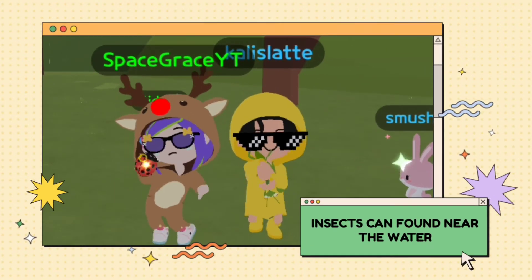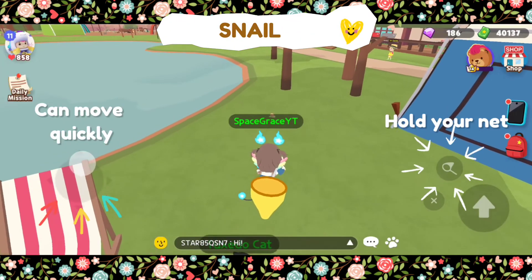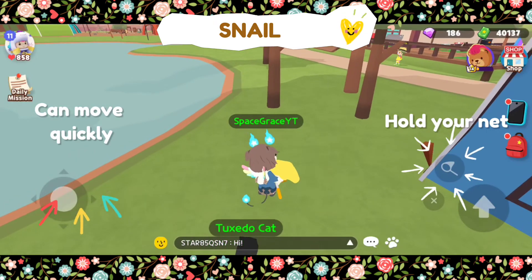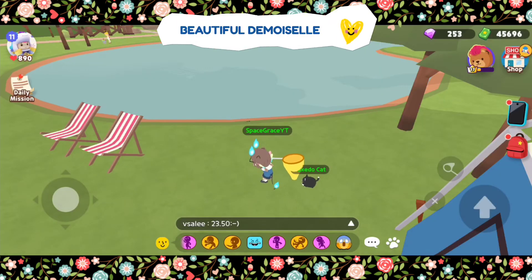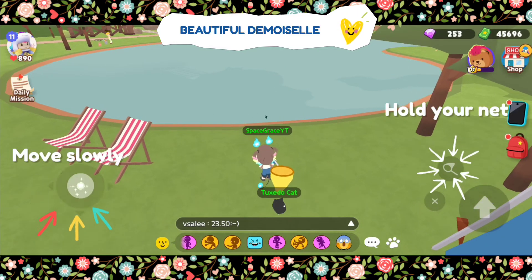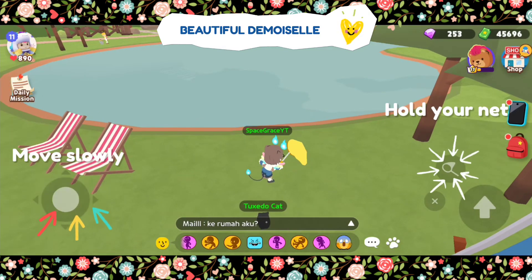Next will be the insects found near the water. Snail is the easiest insect to catch here. Since it moves slow, you don't have to be too careful to catch it. This next insect is also very challenging to catch — you need to wait for the right timing before you get close to it. As you get close while moving slowly, aim in the right direction where you can catch it.